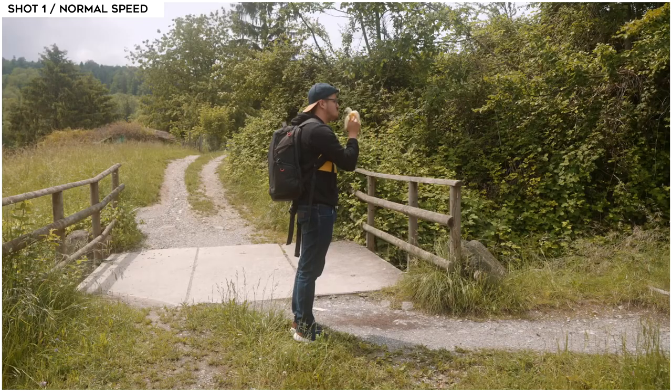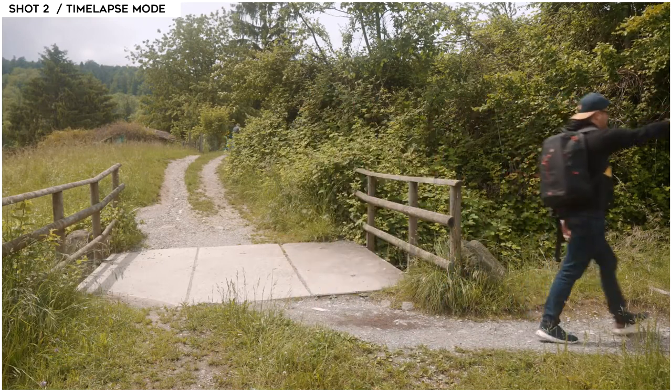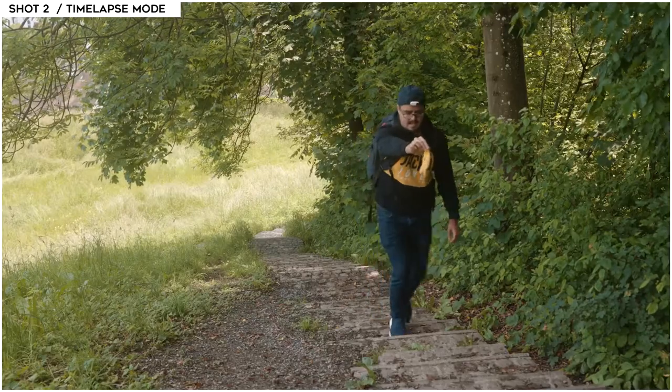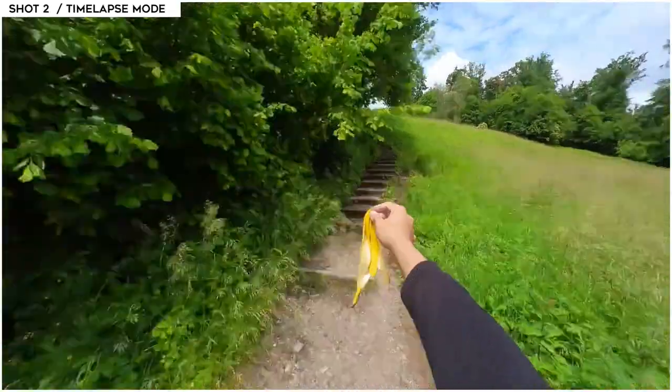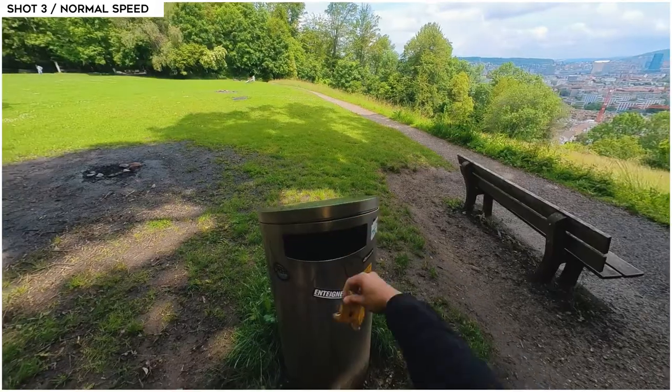I recorded the first shot in normal speed — the camera settings are the ones mentioned at the beginning. I recorded myself eating the banana. The second shot I used for recording myself walking towards the trash can, but this time recording in time-lapse mode. Important: be in the same position so that the first shot matches with the second. Once I reached it, I stopped the time-lapse and recorded in normal speed again to throw the banana peel into the trash can. In post, simply add the three shots together and you have a fun video for social media.